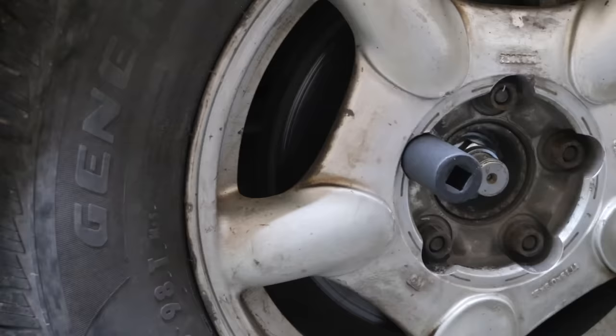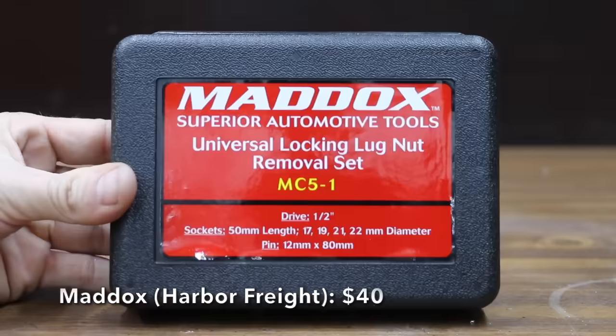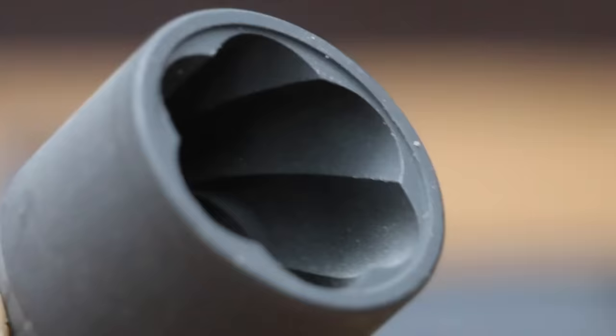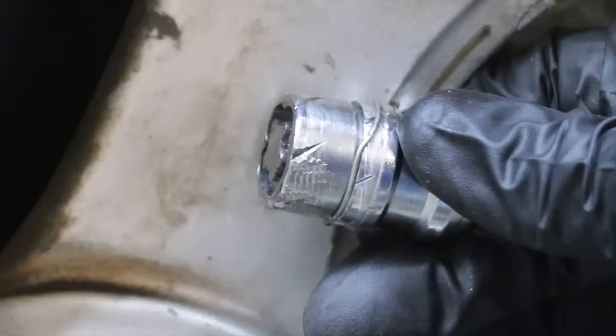The universal tool won't be able to remove the Dorman with the sleeve in place — the socket and sleeve rotate freely but the lug nut isn't turning. So the sleeve on the Dorman will need to be removed first. Without the sleeve, the universal removal tool is too large, so let's try the universal locking wheel nut removal set sold at Harbor Freight for around $40. Assuming it takes two minutes to remove the sleeve, it takes another 20 seconds to remove the Dorman wheel lock with the wheel lock extractor.